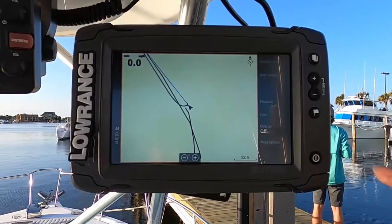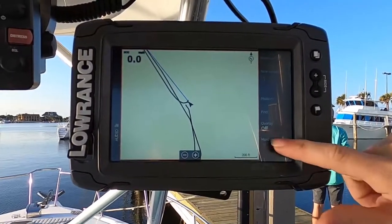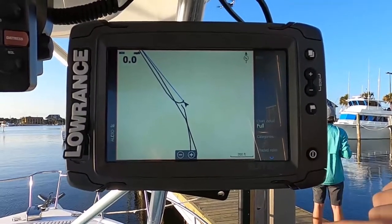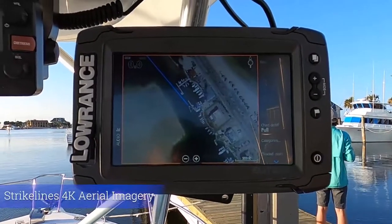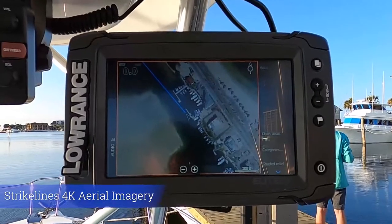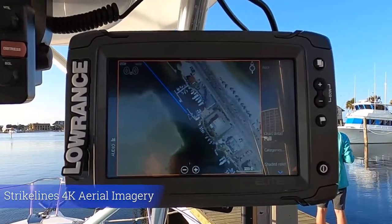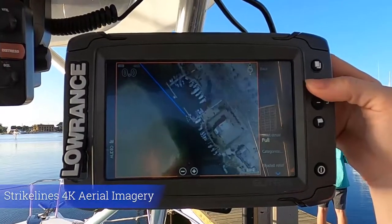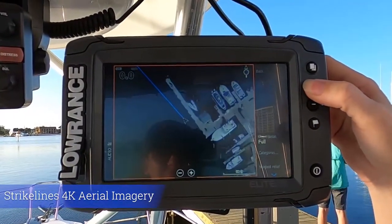Once your chart is loaded, you're going to go here under more options and chart options. We want to enable the shaded relief. As you can see, this is one of Strike Lines' 4K imagery charts. You're able to see the coastline, you're able to see the different docks, and you can zoom in here for really nice definition.